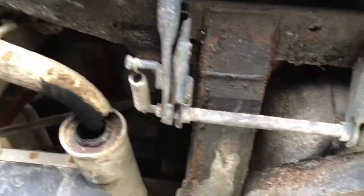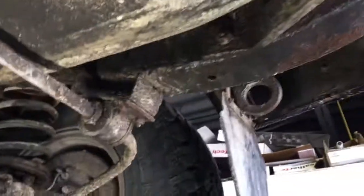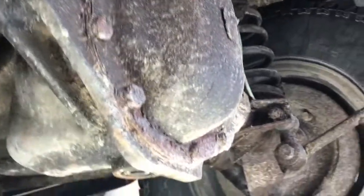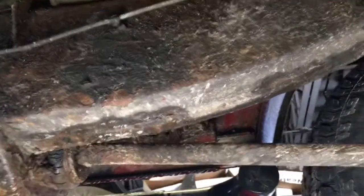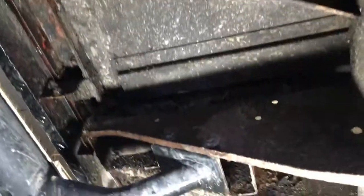This is a video just showing you the underside of the vehicle. It's a little bit dirty but you get the idea. Here's the rear cross member — pretty solid, just a little bit of surface rust. The frame has been wax oiled so it's in really good shape. The outriggers are in good shape with no rust holes.